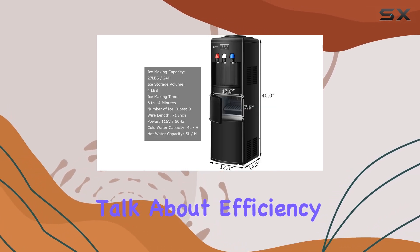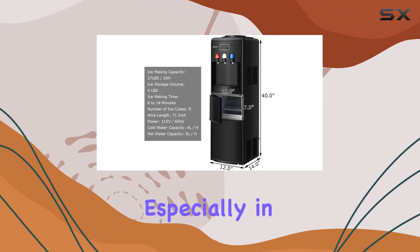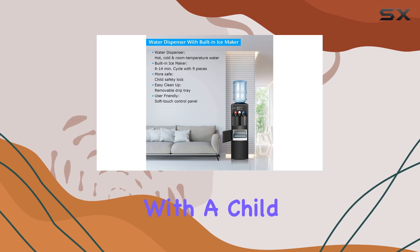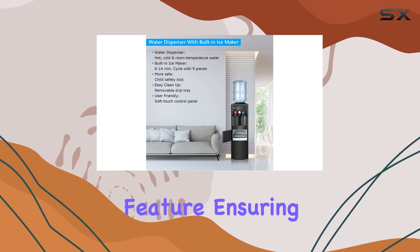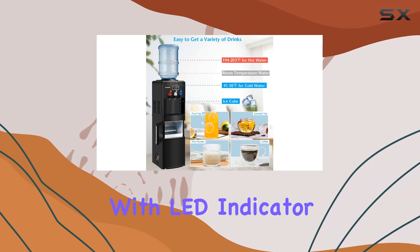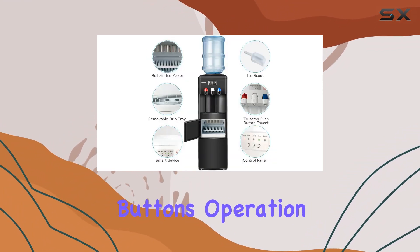Talk about efficiency. Safety is paramount, especially in households with little ones running around. That's why Nightcore has equipped this dispenser with a child safety lock on the hot water feature, ensuring peace of mind for the whole family. Plus, with LED indicator lights and soft touch buttons, operation is a breeze.